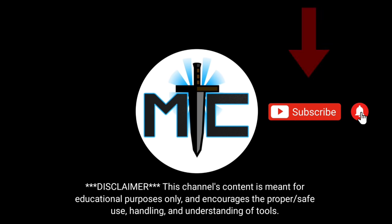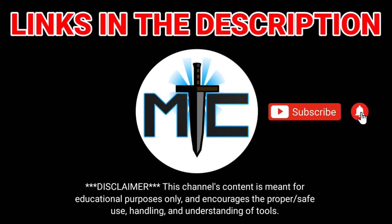Hey everybody, subscribe for daily content, and if you're shopping for gear, make sure you check out the description of this video for some of the best online retailers.